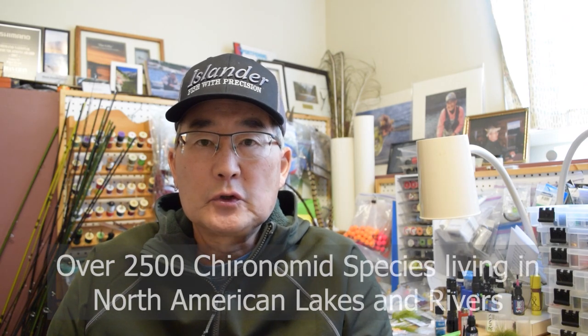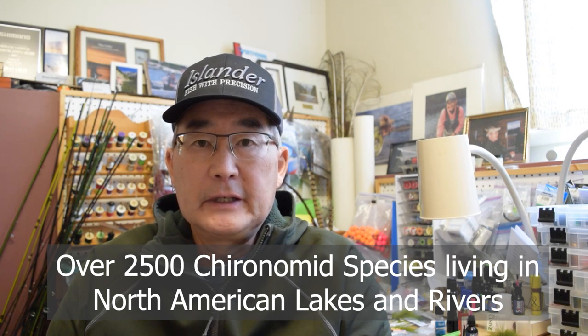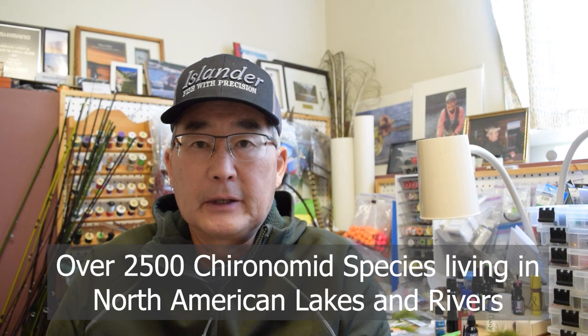It's time to talk more chironomids — chironomid pupae to be precise. When you think about it, there's over 2,500 species of chironomids found living in rivers and lakes in North America.